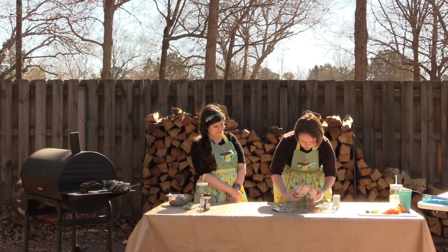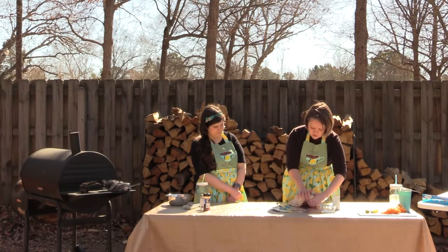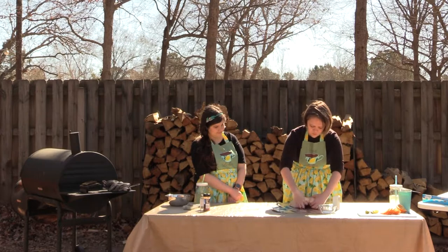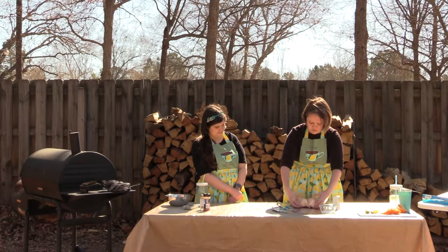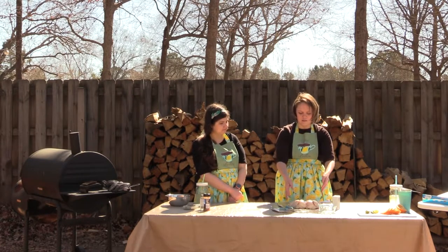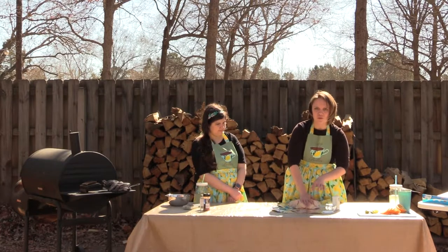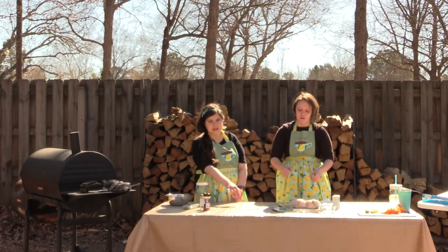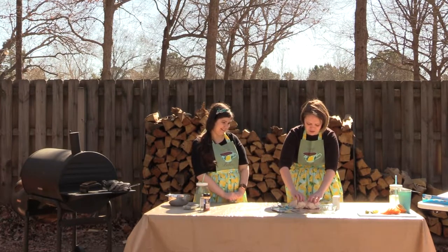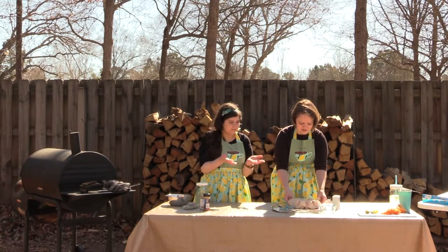We're going to flip it over — you kind of want to spread out your meat — and then just press right here on the breast to crack the last of those bones. Now our chicken lays completely flat. It looks like I was pushing really hard because the table started to bow, but literally all I was doing was putting my weight into it — plastic table on soft ground. It's not super hard; the fact that she could talk through it while pressing tells you that.